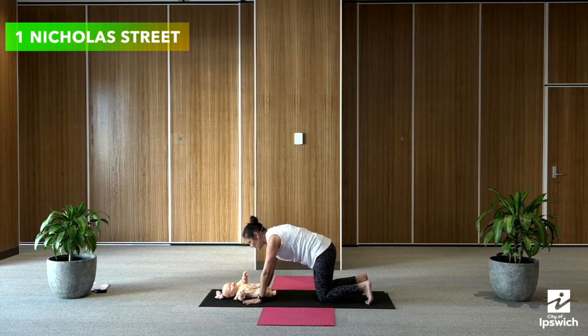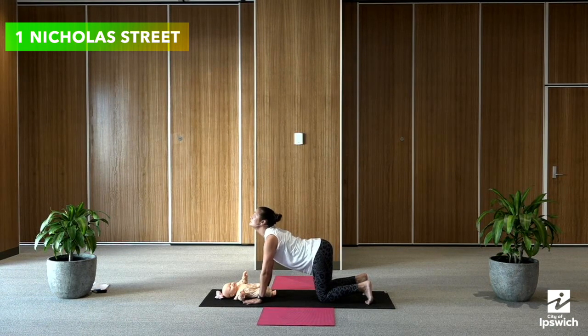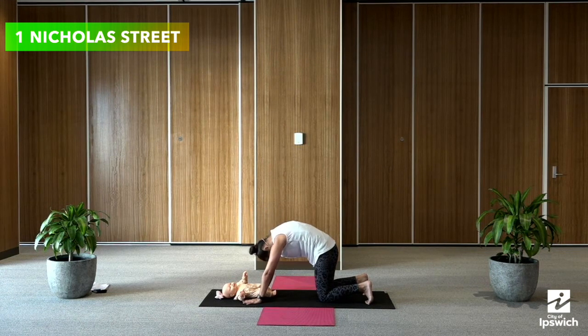I'm going to do three more. Warming up through that spine. Inhale and exhale.